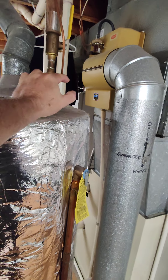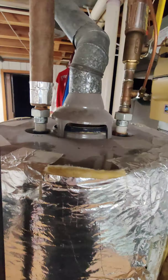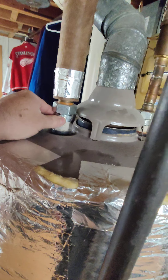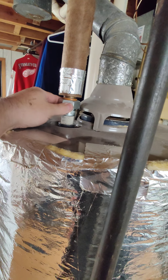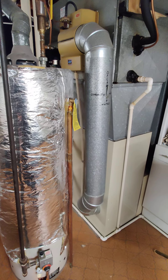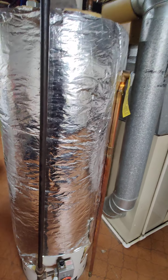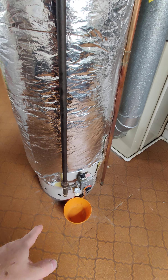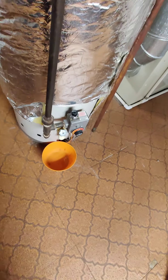Once you move the tank back in place and line it up with your vent, go ahead and put your fittings on. These fittings here are going to come out of your old tank and will probably be used on the new tank. Then you're going to want to plumb back up your gas fitting.